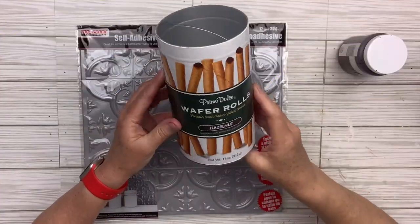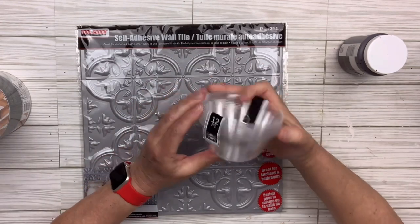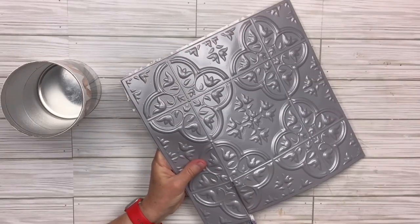I've got this tall canister — part of it's tin and part of it's paper; it had some wafer rolls in it. And then I've got these 12 little baby bowls from the Dollar Tree, some antique wax by Waverly, and then another one of the tiles.